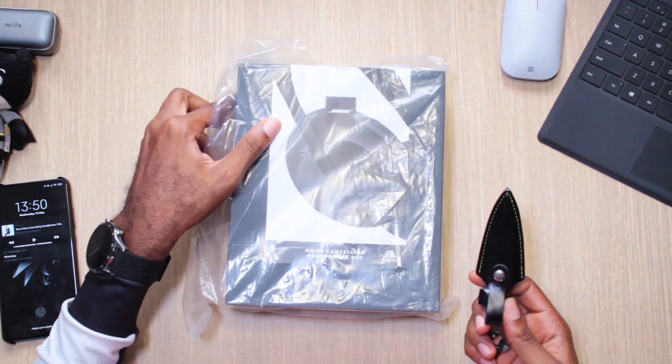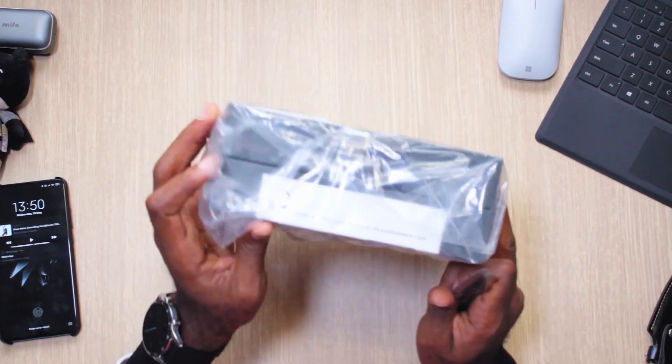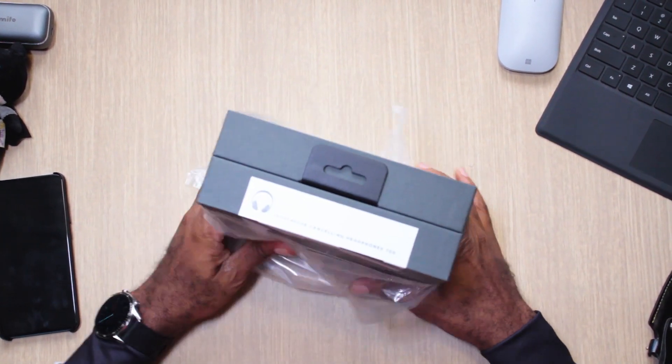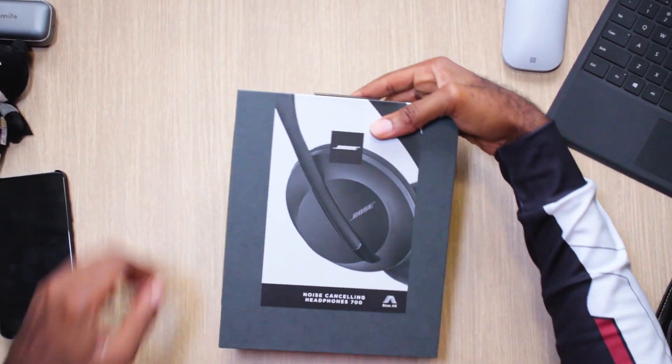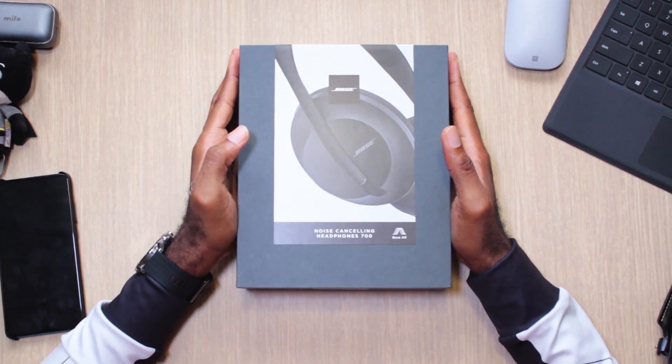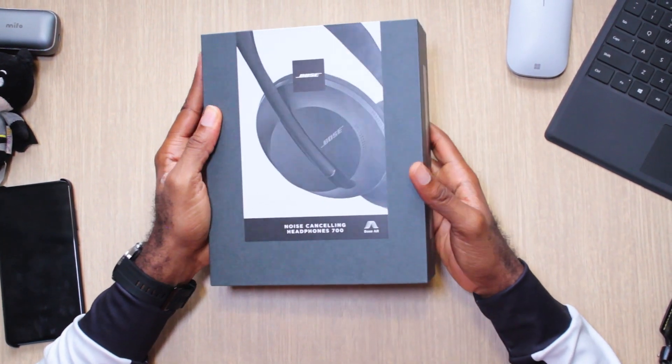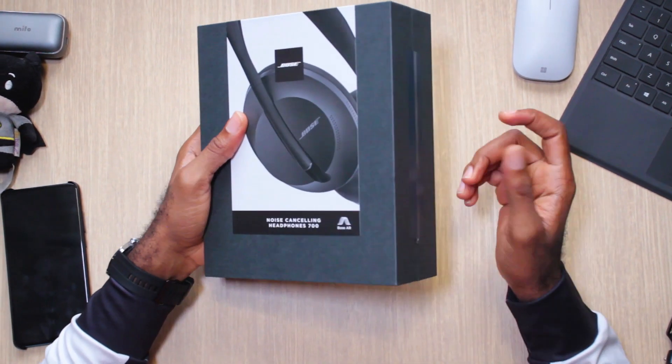So without much ado, let's take this piece of paper off the top. As with everything Bose, it's simplistic, it's black. I think these come in two variants — the black and the silver edition.